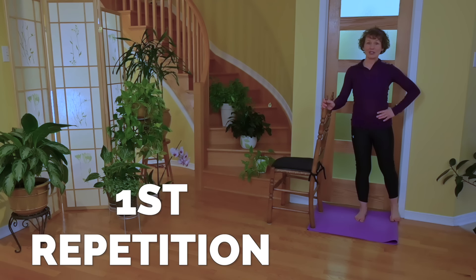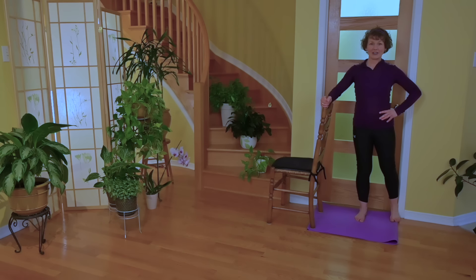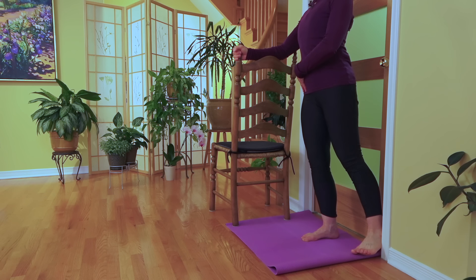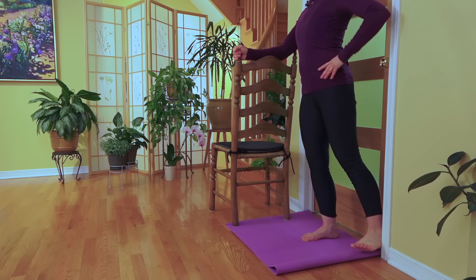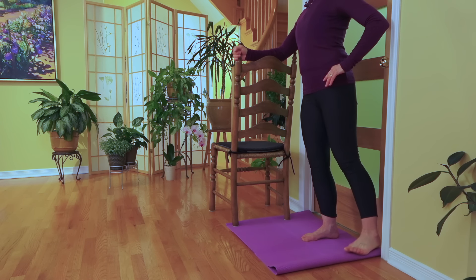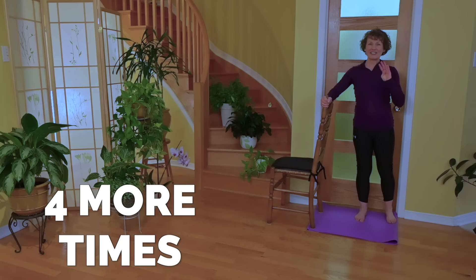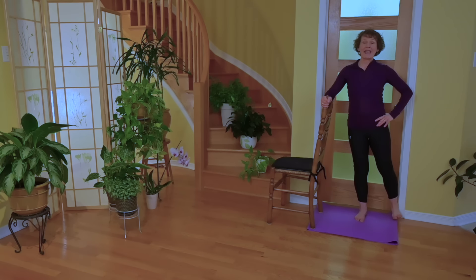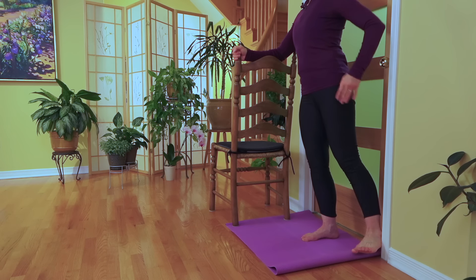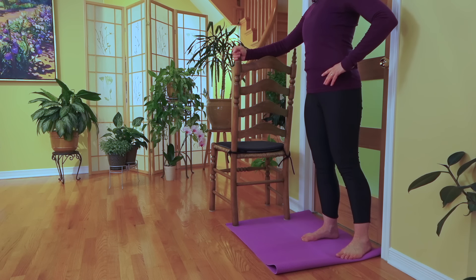Hand on your pelvis so we know that it stays nice and still, and forward pointing. Other hand resting on the chair for stability. Transfer all your weight on your supporting leg, keeping your knees soft, and simply gently pressing against the doorframe. Hold for a count of three and release. We're going to do four more together — breath in, no movement other than you've transferred all the weight. You're on one foot, and this leg is pushing against the doorframe. And release.